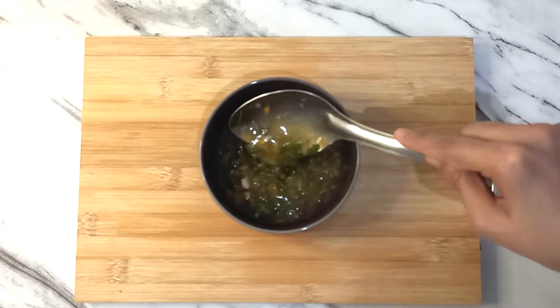Hi everyone, welcome to Food Journey. Today, we will make lemon coriander soup.